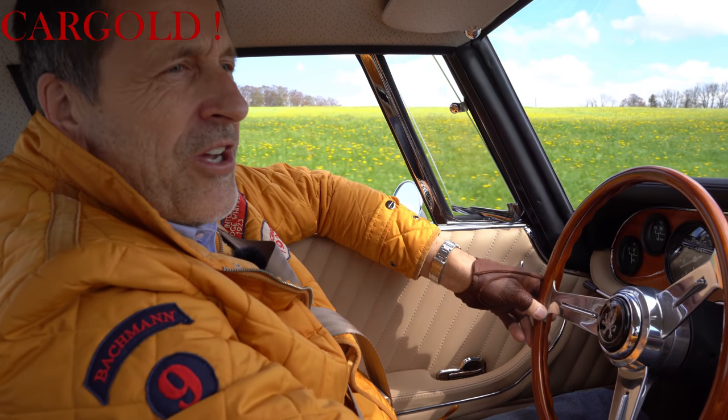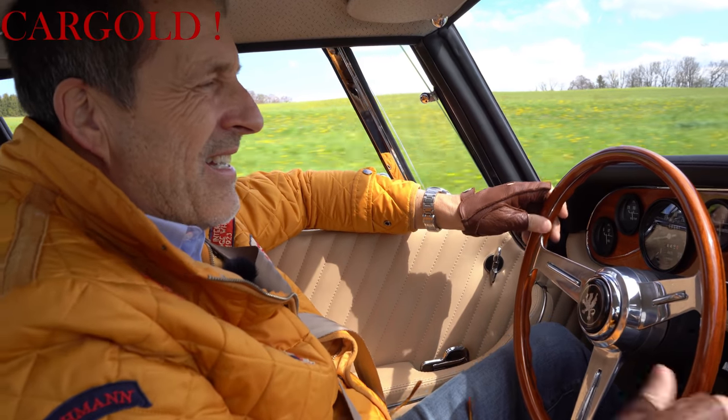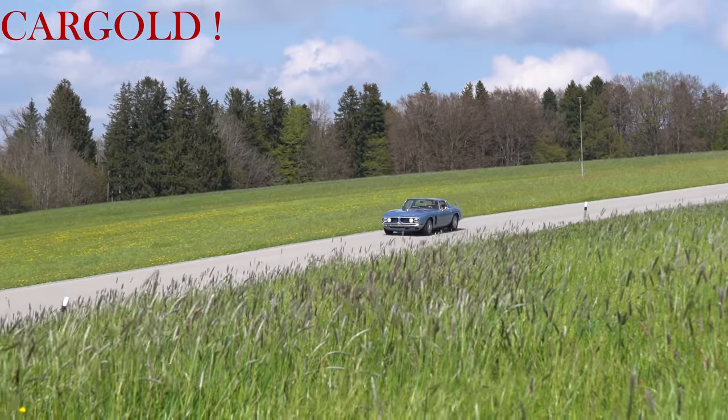Der Wagen ist einmalig. Man hört das eigentlich, wie er fährt, wie er läuft, wie er sich schaltet. Da ist kein Spiel vorne in der Achse. Das ist einfach ein ganz fantastischer Sportwagen.